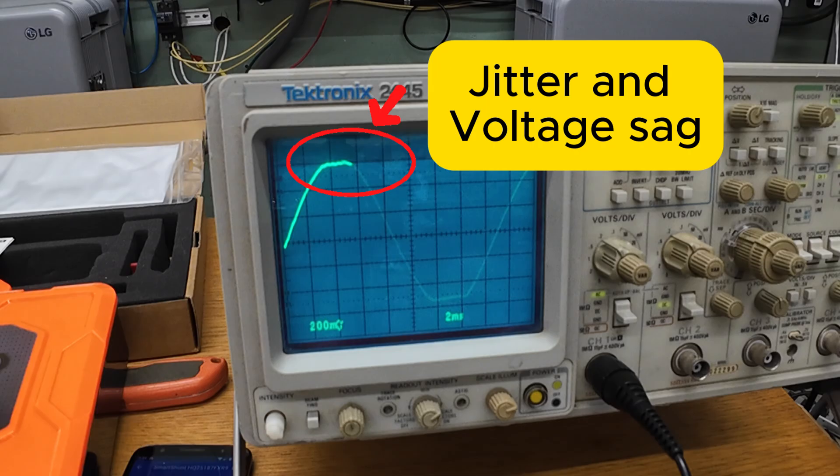That's the inverter telling us it has nothing left to give. The silicon's hot and the bus voltage is depressed from the heavy current draw. The IGBTs are losing efficiency as the heat builds up. At that point it can't fully shape the crest, so the top softens and jitters as it tries to hang on. This is exactly what you'd expect when a budget inverter hits both its thermal and electrical limits at the same time. The important thing is that it stayed controlled the whole way — no oscillations, no runaways, no spikes on the AC output. It hit the over-temperature limit and shut down cleanly, which is exactly what it should do.